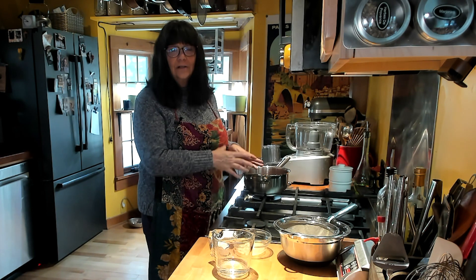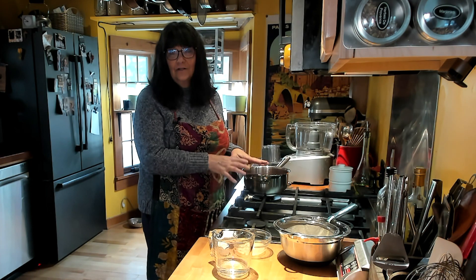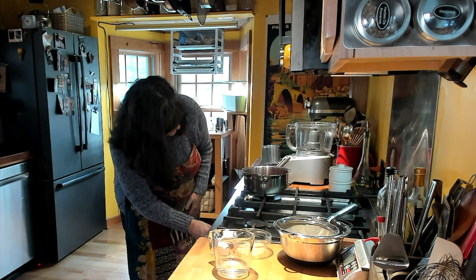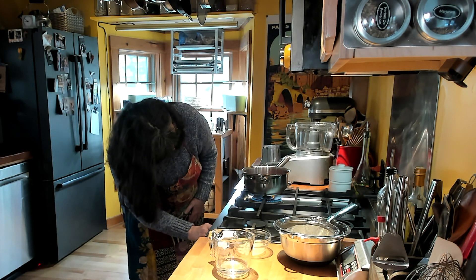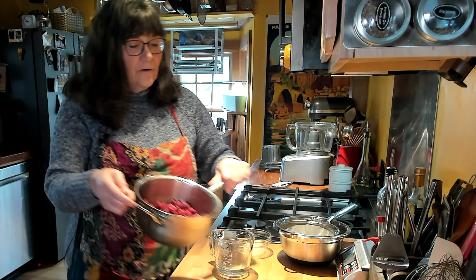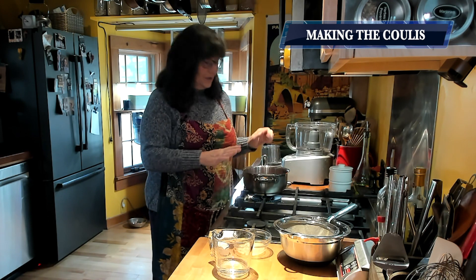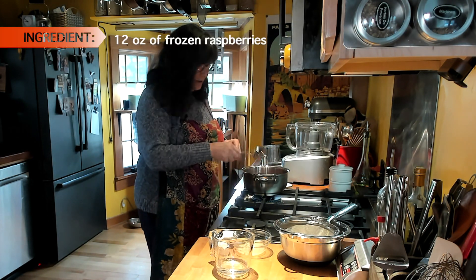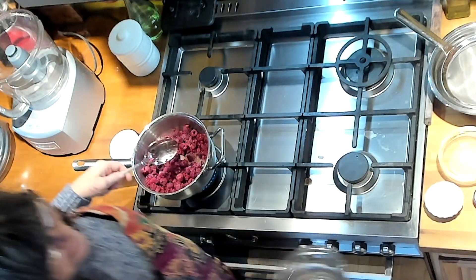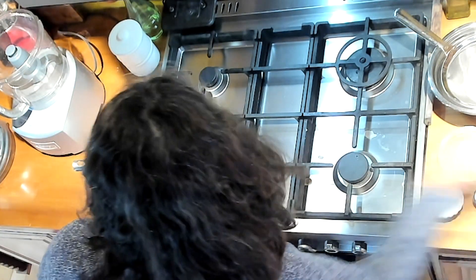I'm going to cook this for much less time than I would for a heavier dessert. Turn your burner on to medium-high to start. Today I'm using frozen raspberries from Wyman's — I didn't have fresh ones. I've let these thaw for about an hour so they're not quite so frozen. I'm going to add a quarter cup of water, which helps them heat up without burning.